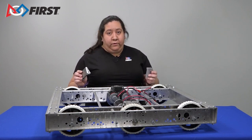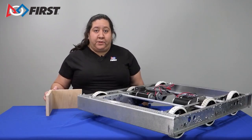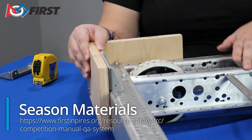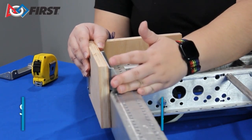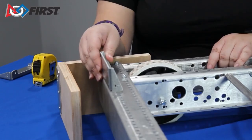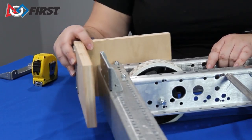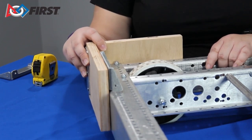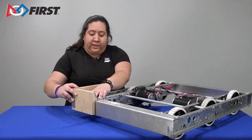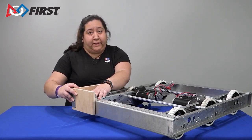The bumper will be able to be removed for easy changes between matches. When constructing your bumpers, it's important that your bumpers remain in the bumper zone, which is the height off the floor your bumpers are allowed to be. The front corner bracket sits on the front edge of your robot and is mounted to the wood. When the top edge of the bumper bracket is aligned with the top edge of the wood using six-inch wheels, this will be in the bumper zone. Make sure to check the rules to ensure your bumpers are in compliance.